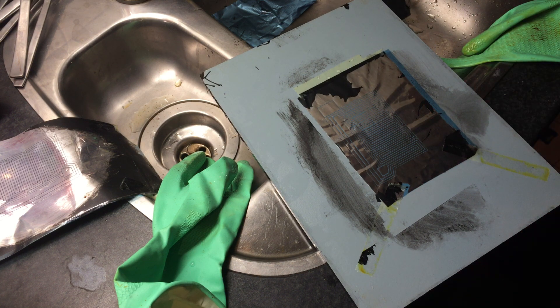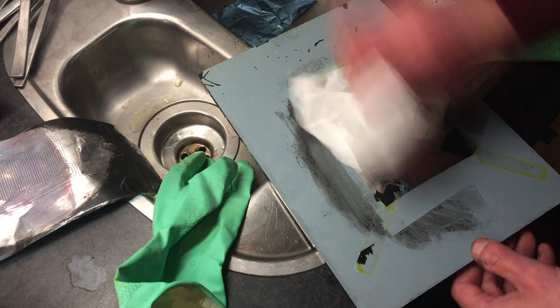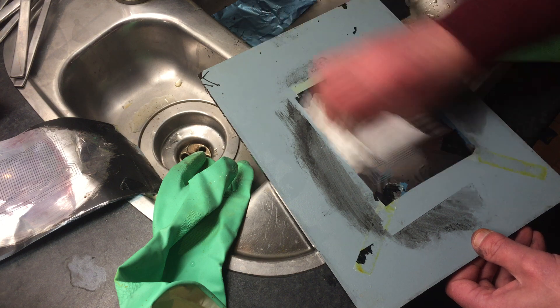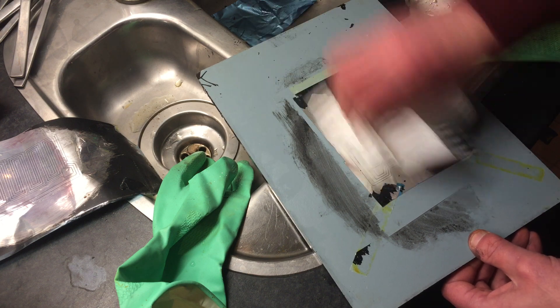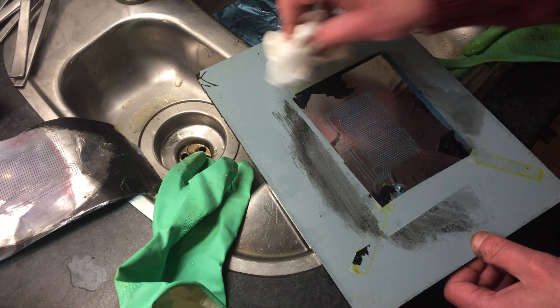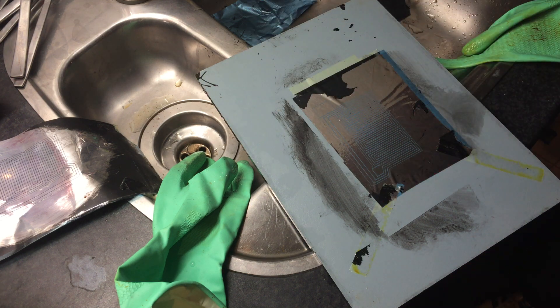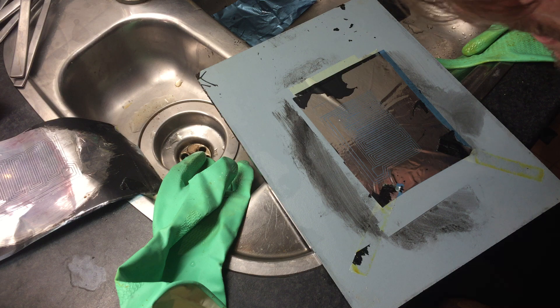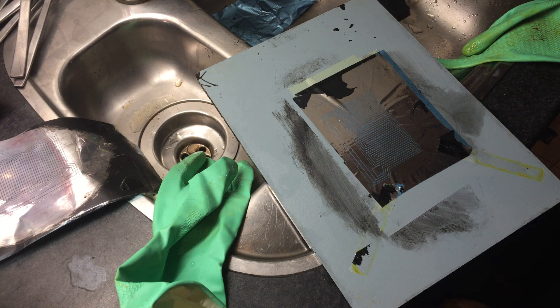Not too shabby. I mean, it's not perfect - I could do a lot of things differently. It might still be shorted out at some spots, and I'm pretty sure which spots those are. It's the outline, because it relies only on one pass of the beam. But we'll see.